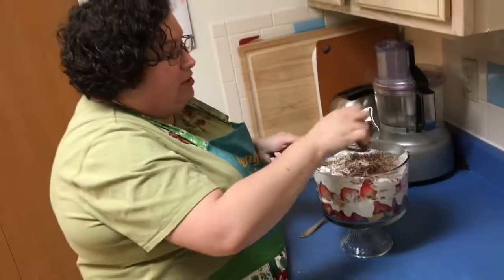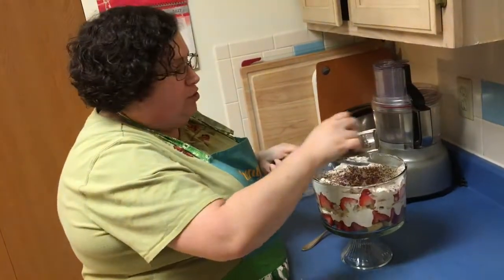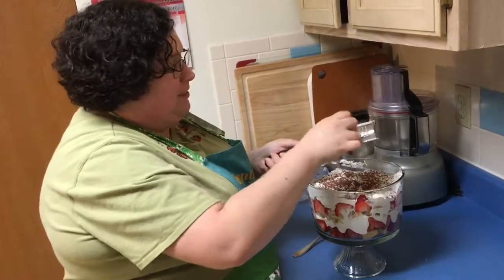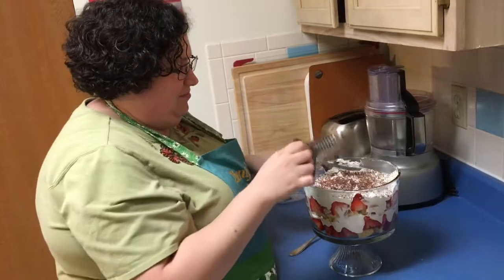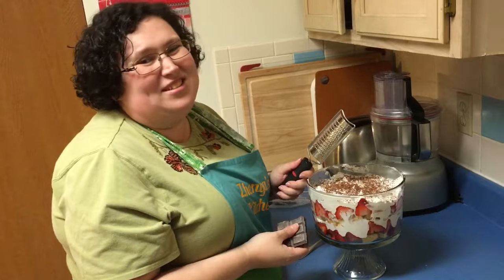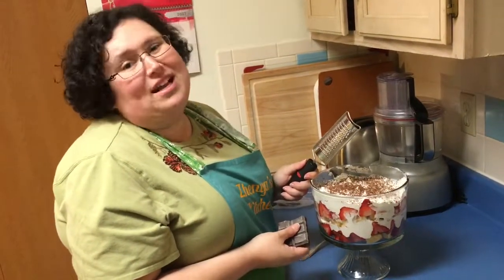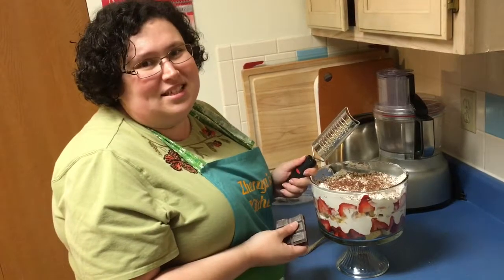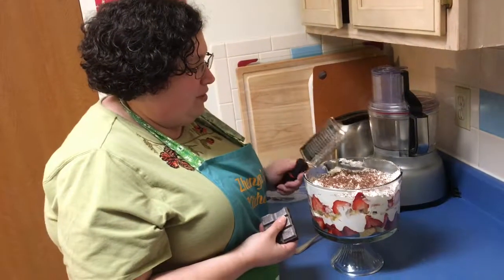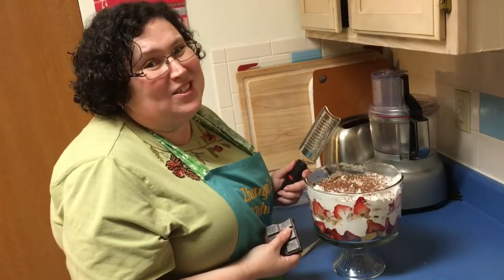Now you can put it in the fridge for a couple of hours to soak in. You can get your people ready with spoons, start eating by yourself, or leave it overnight. We like to leave it overnight because the cake — Eric likes it when it's saturated with the strawberry juices. We're gonna let it sit for a little bit and I'll come back for the taste test.